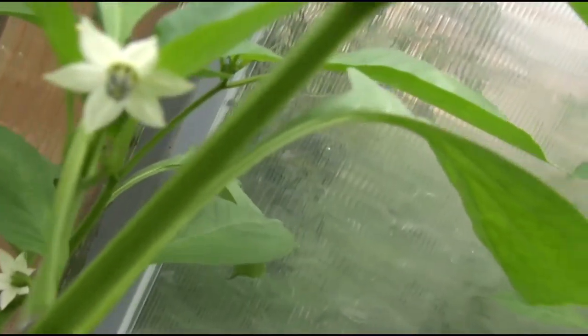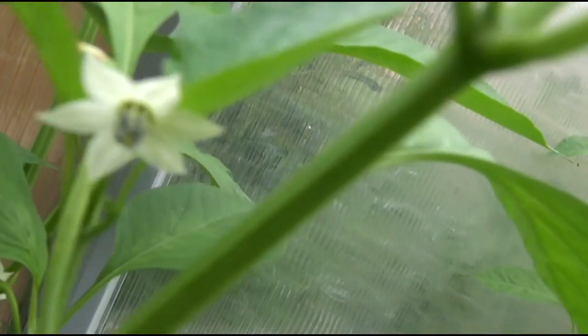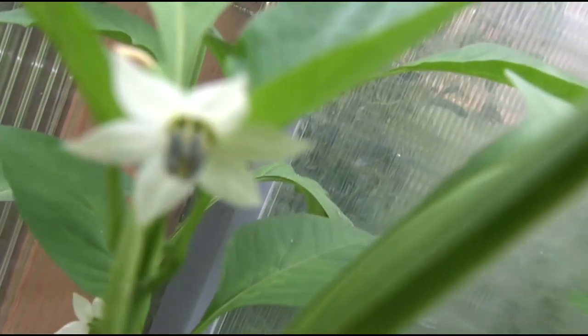Let me show you the flower. It's a white flower. And as for fruit, we've got a little baby Giant Marconi over here that I can show you.